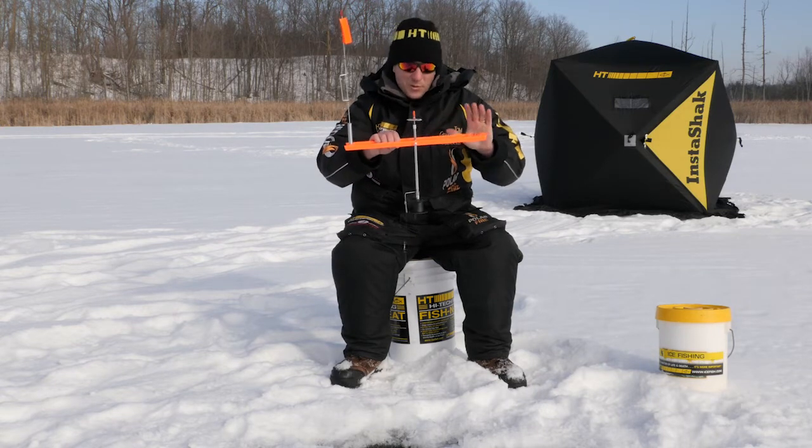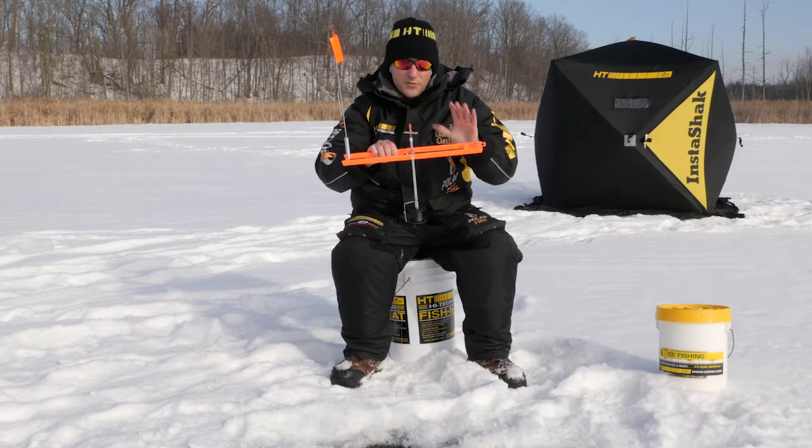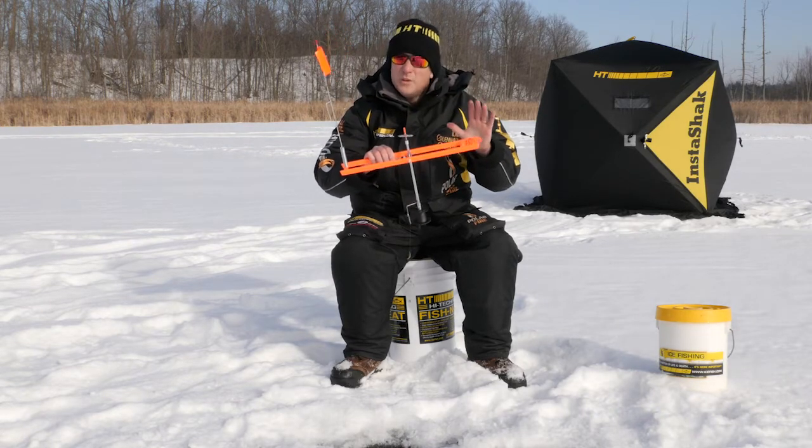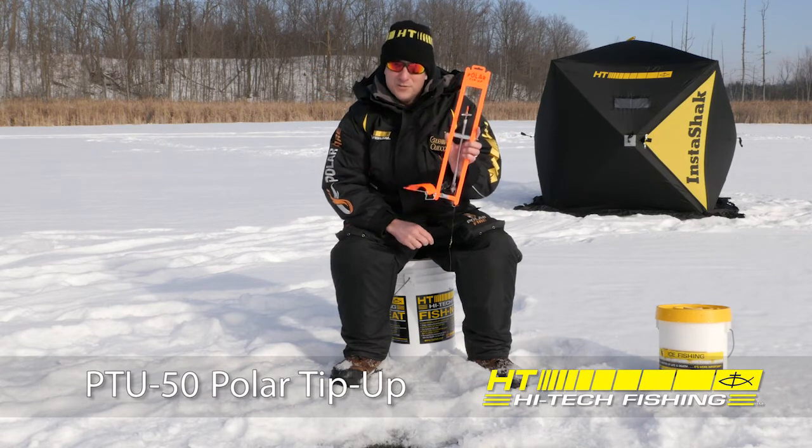The best feature of the polar tip-up is that it is guaranteed against freeze-up — it's the industry's only tip-up guaranteed against freeze-up. The polar family of tip-ups: it's a classic for a reason.